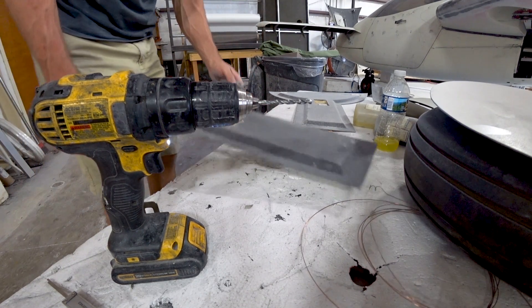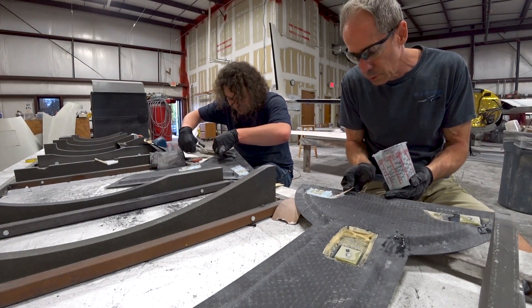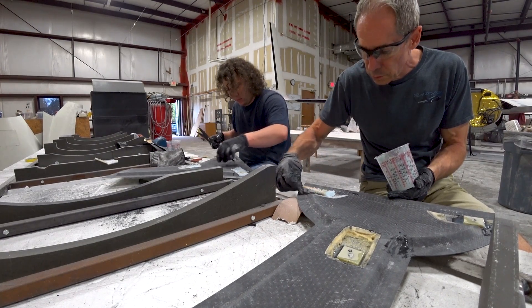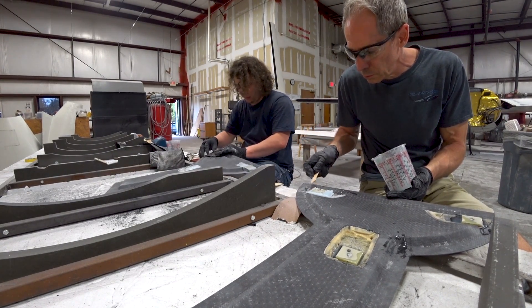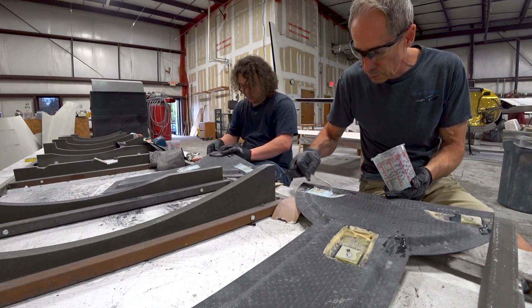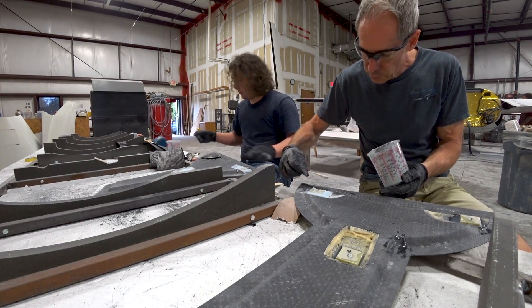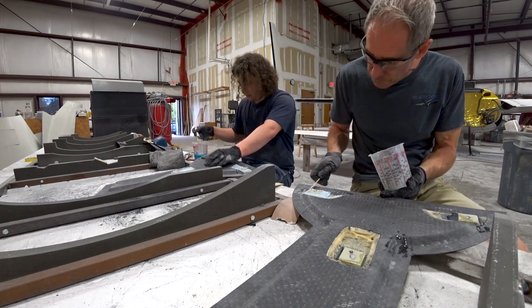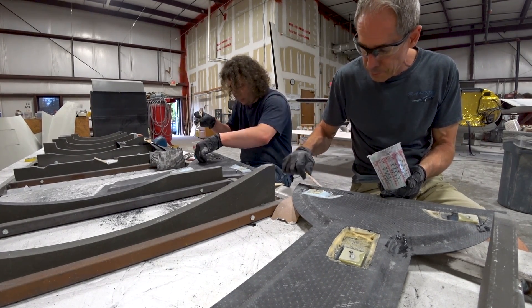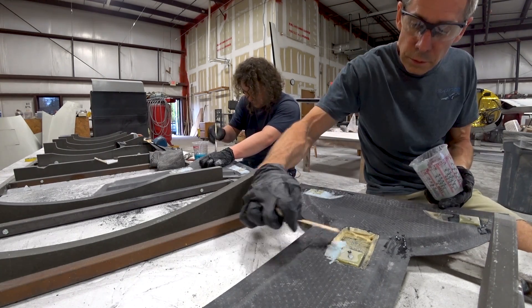Those are just about ready to lay up. Here Devin and I are working on exactly that. I've got a mixture of resin with flox — flox adds a lot of strength to the resin mix — and just a little bit of cabosil in there to make it less runny and a little more smooth. I'm just buttering it in around those FR4 hard points, creating a fairly smooth transition for where the cutout was.